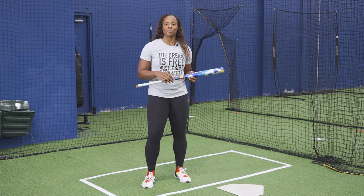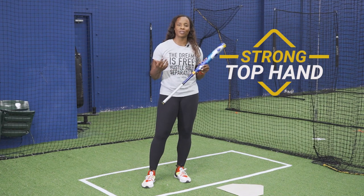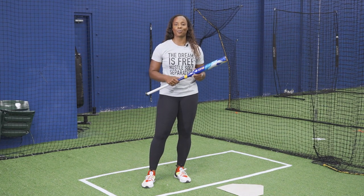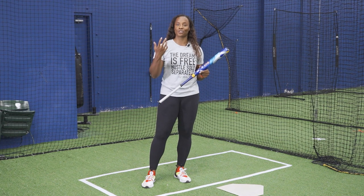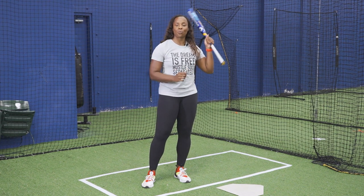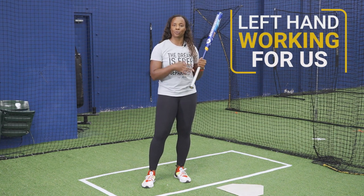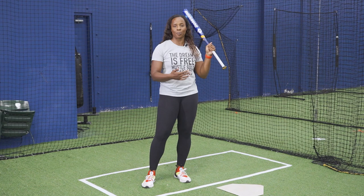As a slap hitter, it's super important to make sure that we have a strong top hand. For most of us who just turn to the left side, our left hand is weaker. We are predominantly right-handed and stronger with our right hand, so we want to make sure that our left hand is working for us. We're going to go through some drills that are going to help get you in sync and get you a little bit stronger with your top hand.